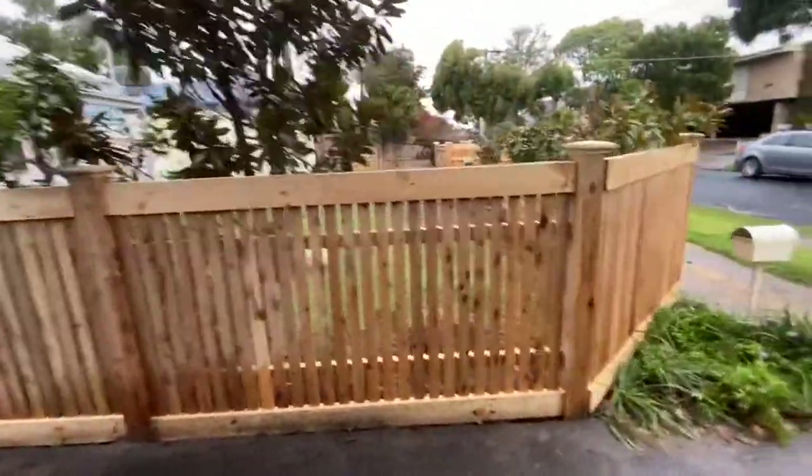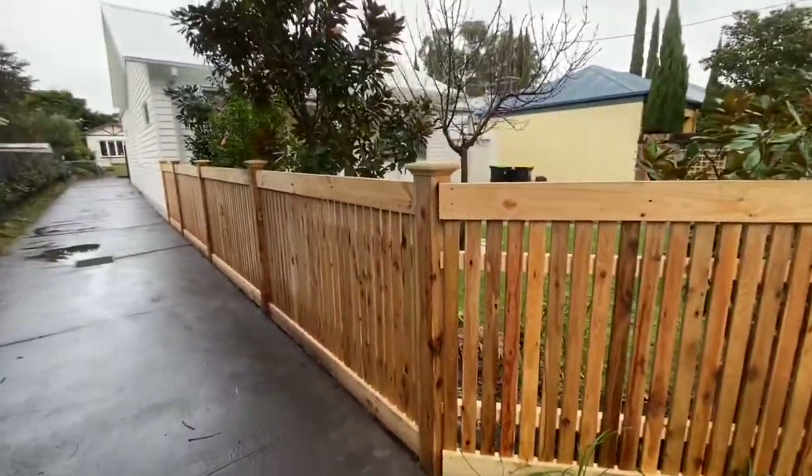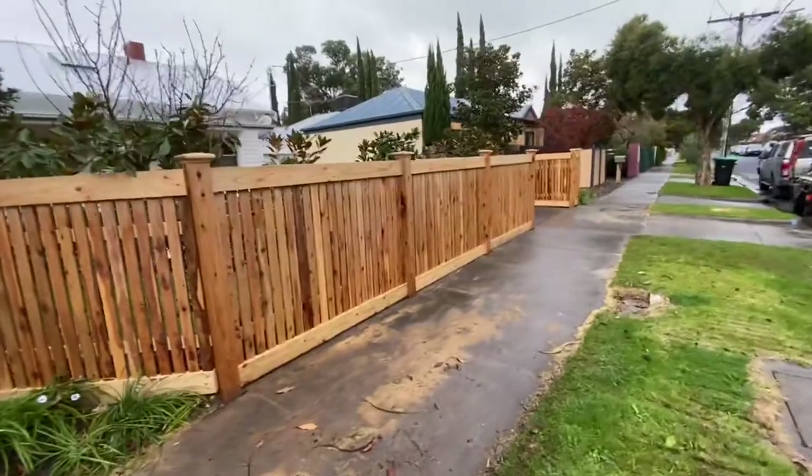We've got cypress pickets and dressed cypress posts at 115 by 115 millimeters. As you can see, the two-rail system doesn't look bad at all.